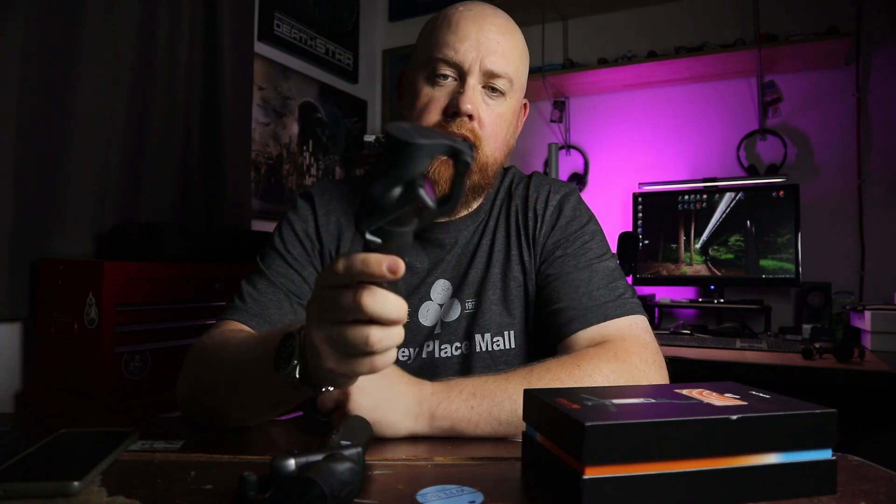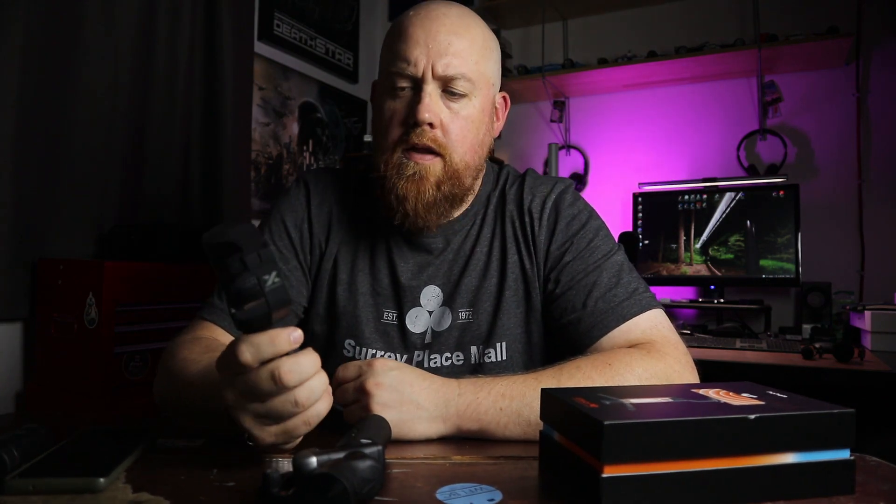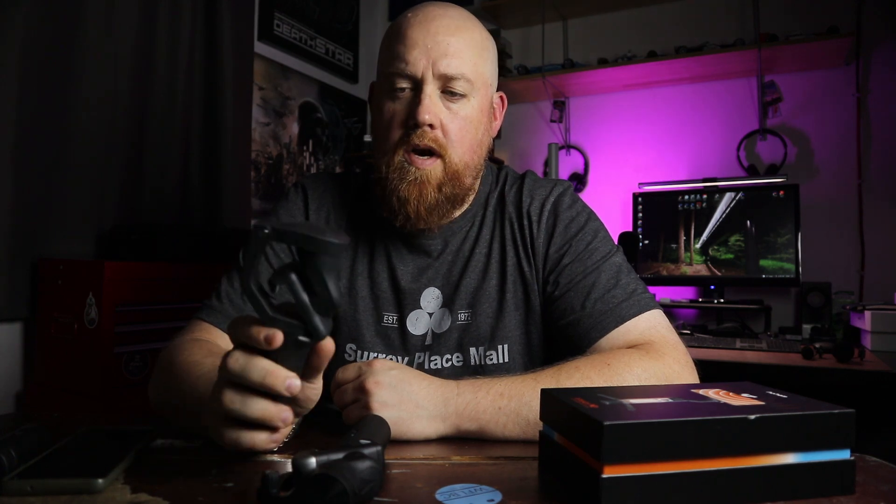This is the Hohem iSteady X and it's a really small foldable 3-axis smartphone gimbal. I don't really use it much to be honest, and the main reason I don't use it as often as I should is because it sort of forces me to use the Hohem app if I want to use tracking. The Hohem app's good but I would rather use the Pro mode on the camera of my Samsung Galaxy S10.